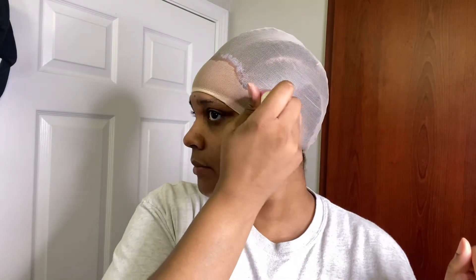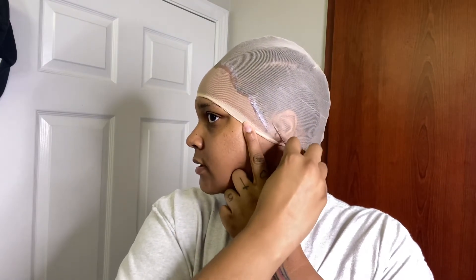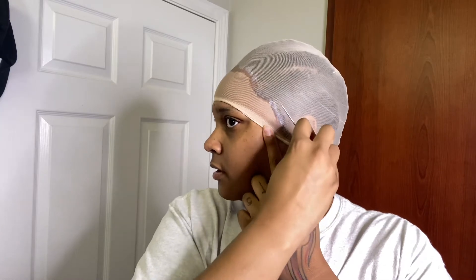I'm going to let that dry and then do the sides, because the sides like to come up. You want to make sure you get the sides down. I'm not one of those people who will cut my sideburns because I have really long ones, so I try to get it down as much as I possibly can. I take the glue and lay them down, pressing it into the cap. I already put a third layer here on the sides while I'm waiting for the front to dry.